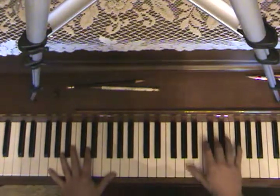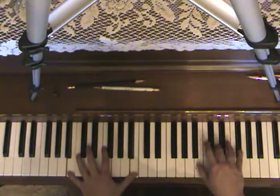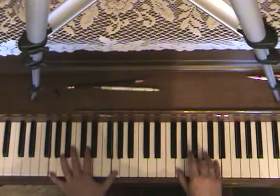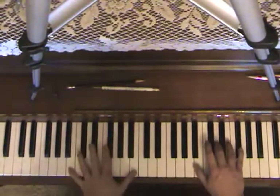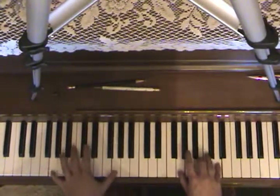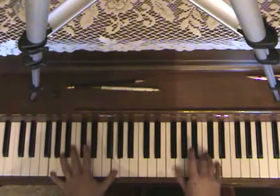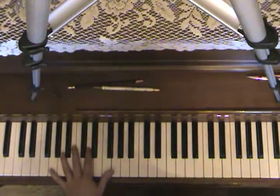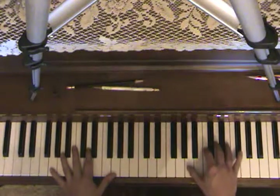The hands alternate, so it's gonna sound something like this, and you repeat it twice so the full thing plays through. You do that twice and then you go back.